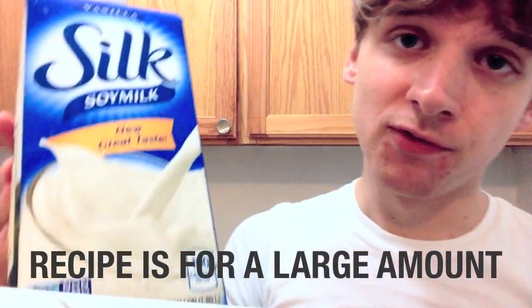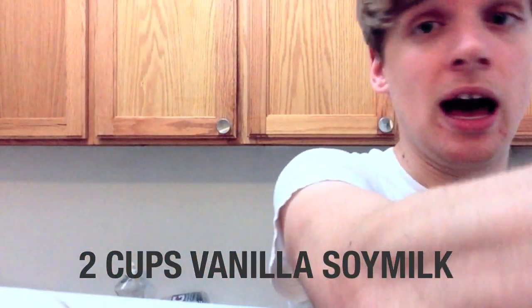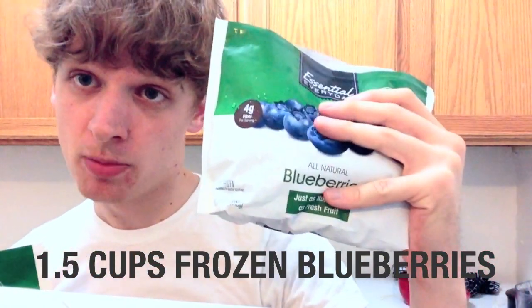I'm going to tell you the recipe. Two cups vanilla soy milk — or you could try vanilla almond milk or vanilla rice milk, but I prefer vanilla soy milk. For the fruit, you're going to use pineapple chunks and blueberries: one cup pineapple chunks, give or take, and a cup and a half, give or take, of blueberries.